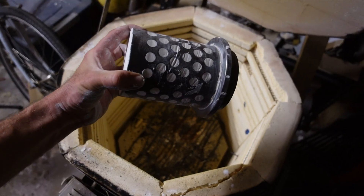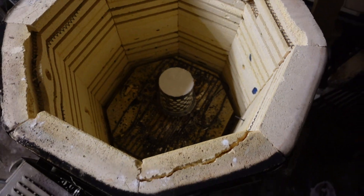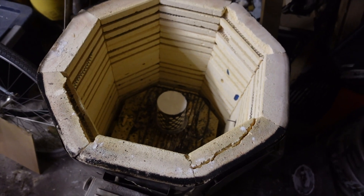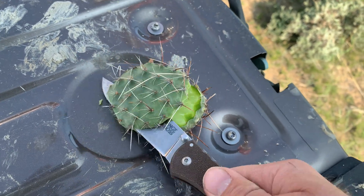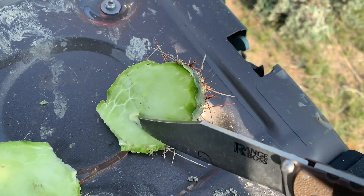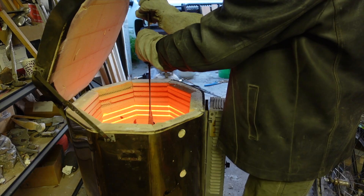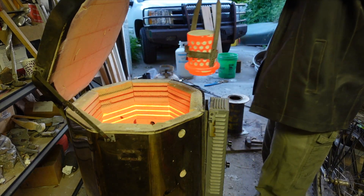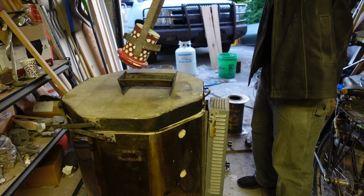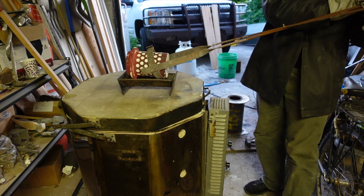It'll go into the kiln where I'll very slowly ramp the temperature up to well over a thousand degrees and hold it there for about ten hours. The cactus is kind of like a wet sponge so I assume that most of this is gonna burn away without a whole lot of ash. But still, as it burns out I don't want any ash left at all, so I'm gonna take it out and use an air compressor to blow out any residue that I can.